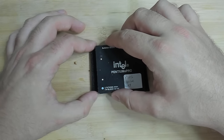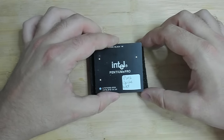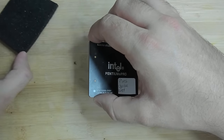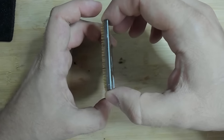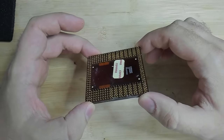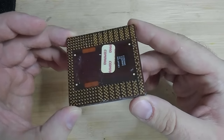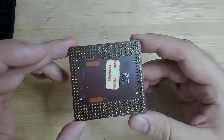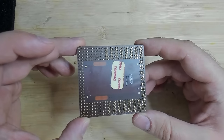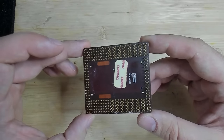So let's look at this together for the very first time — I have no idea how this will look. Okay, that doesn't look bad at all. I mean, I have worked on pins that were a lot worse, but I think the problem is not necessarily how bad the pins are bent but also how they are connected.